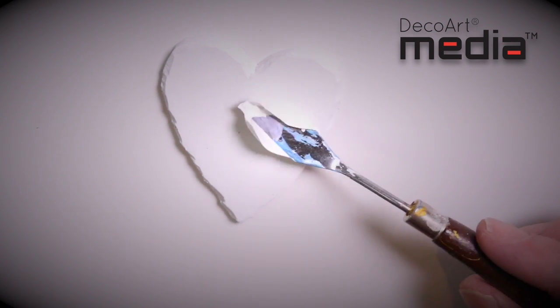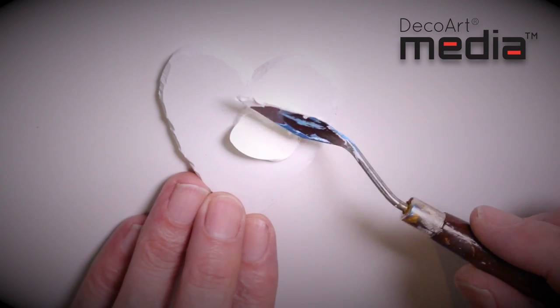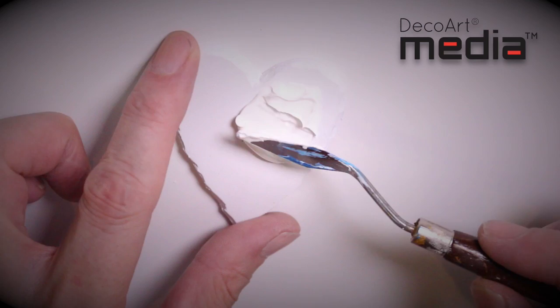Before applying the crackle paste the surface needs to be sealed, so I've given this heart a coat of white gesso first. I'm just simply going to apply the crackle paste with a palette knife.